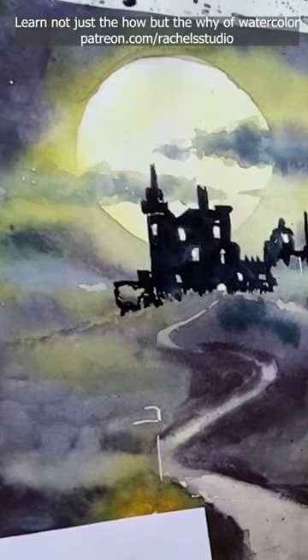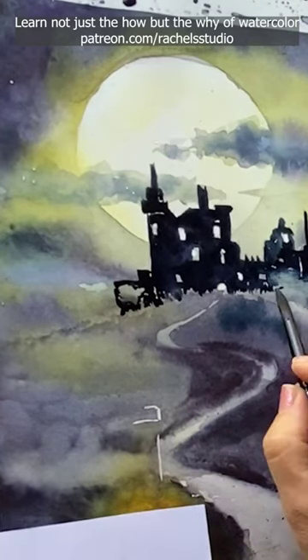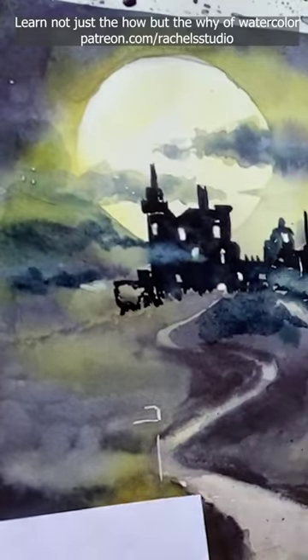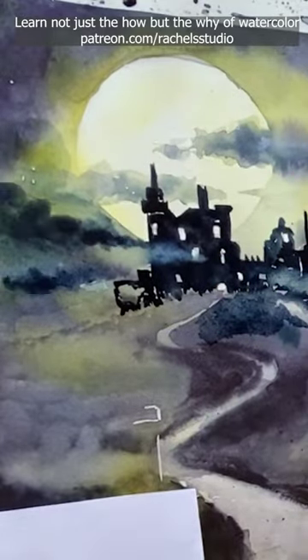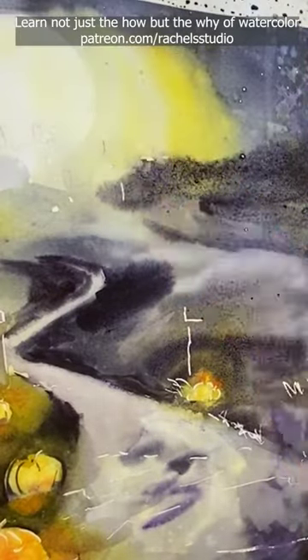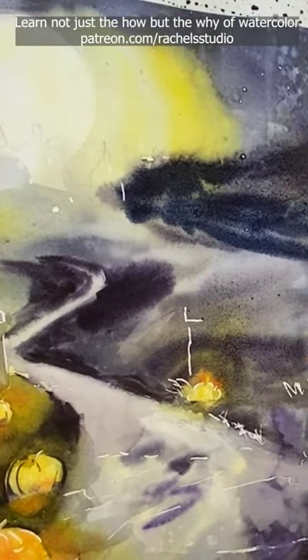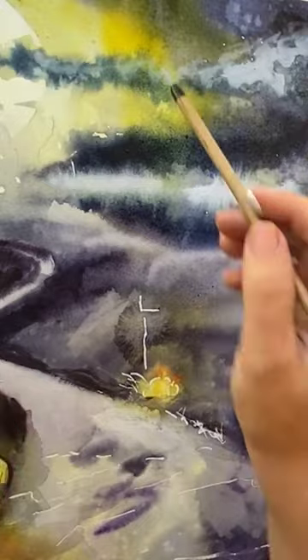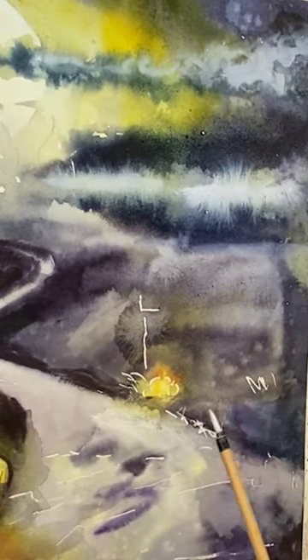Here I painted in this castle, then used water and dripped it in where I wanted to lift it up, and went in with a thirsty brush to lift out the paint. In the second spot, I'm painting wet-on-wet and lift out some of the paint for the mist. Later I went in with some white ink to augment the mist and make it even more dramatic.